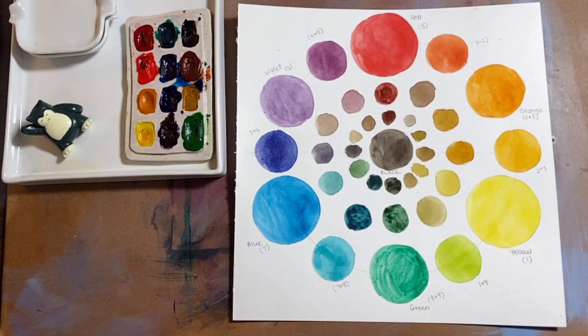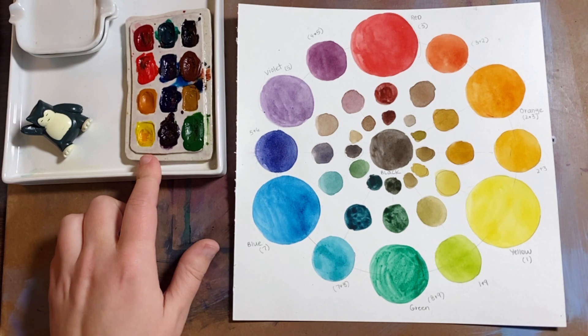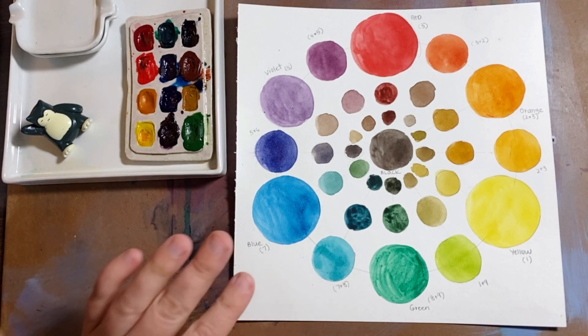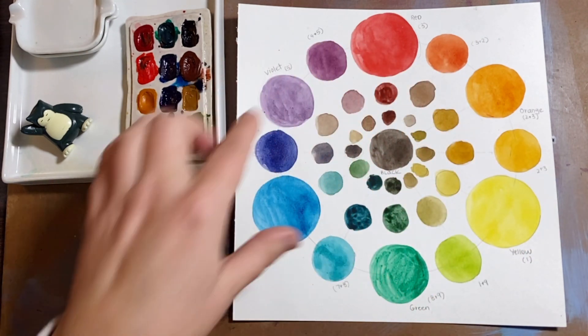A couple notes before we begin: when we talk about limited color palettes — especially this one, which uses a split primary palette — a lot of people use the terms warm and cool when talking about different types of yellows or reds. I try to stay away from that. A lot of people get confused especially with blues. There is really no warm blue or cool blue; blue is just a cool color. So instead of using temperatures I like to stick towards leans — does a blue lean towards green or lean towards violet? I think that's a lot more useful and it really helps map out where on the color wheel you want to find the color you're mixing.